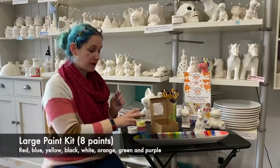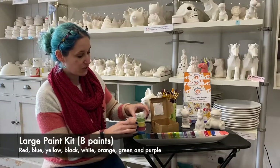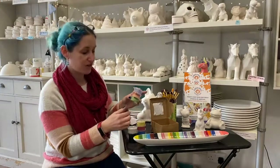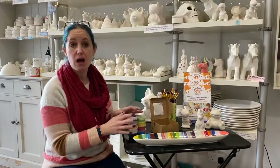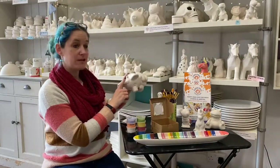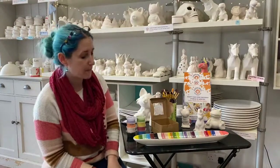We also have our large paint kits, which include three additional paints bringing you up to a grand total of eight paints. You get a green, an orange, and a purple — our secondary colors, which are created from mixing the primary colors. It gives you a little more paint and a few more colors to play with. This is great if you're painting something larger such as one of our piggy banks, our fox bank, our lanterns, a larger plate, or one of our faceted animals and figurines.